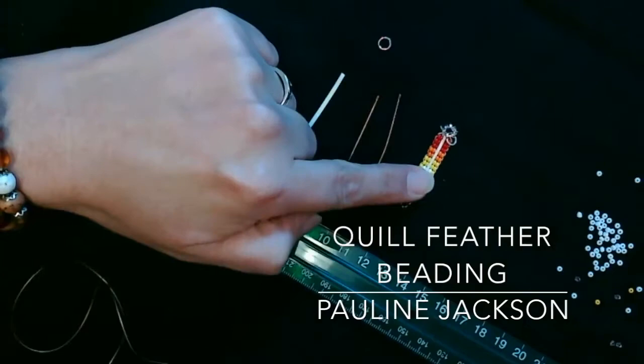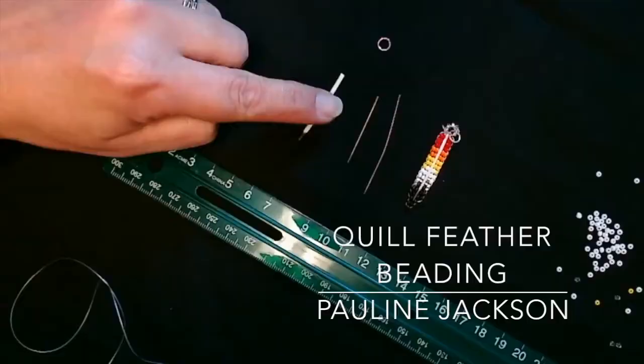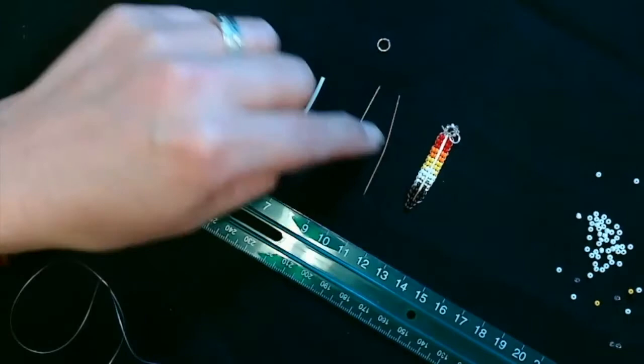Today I'm going to be beading a porcupine quill in the shape of a feather. Some of the materials that we'll need are a porcupine quill — the one I have I've purchased at Halford's Hides — and the needles, beads, and thread also from there.